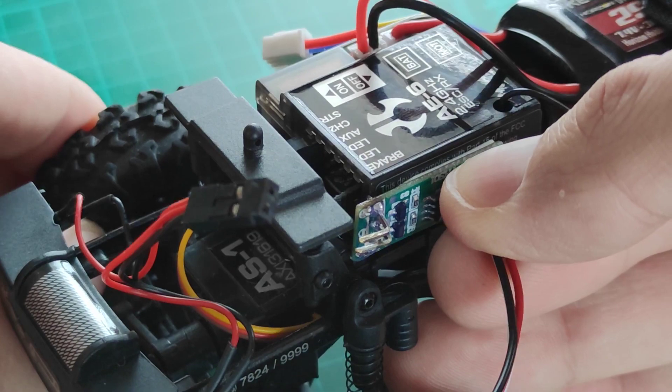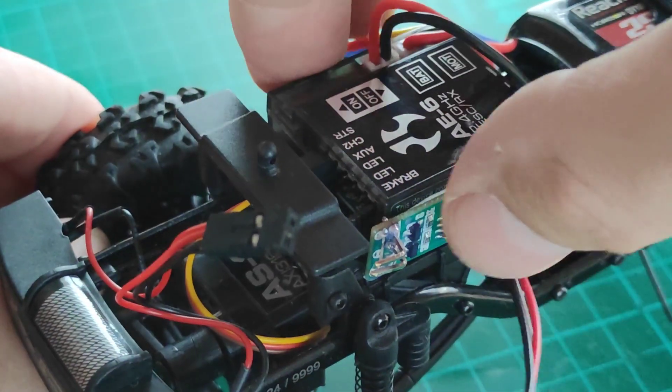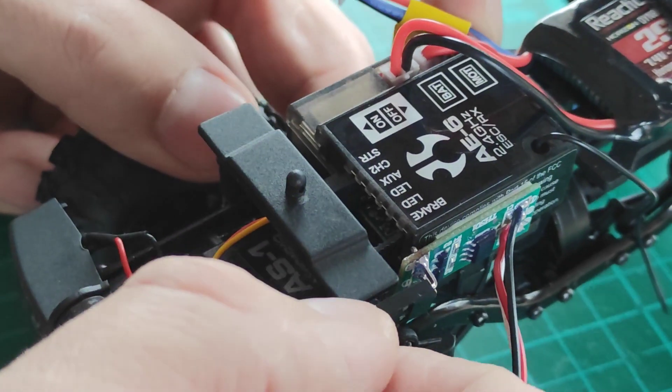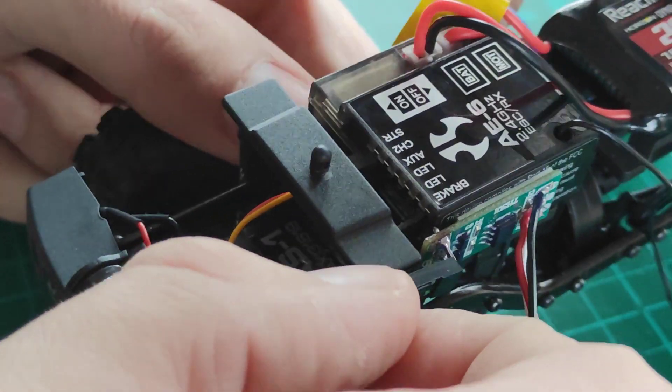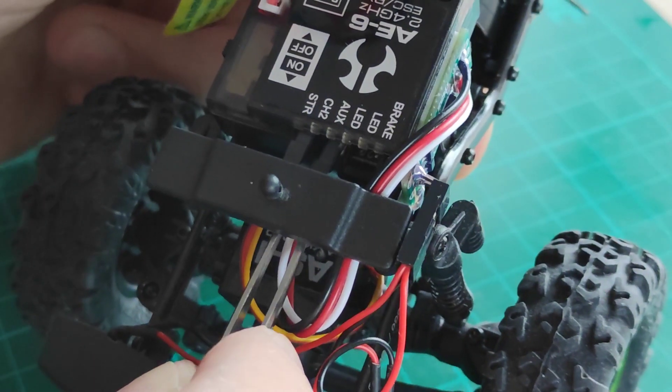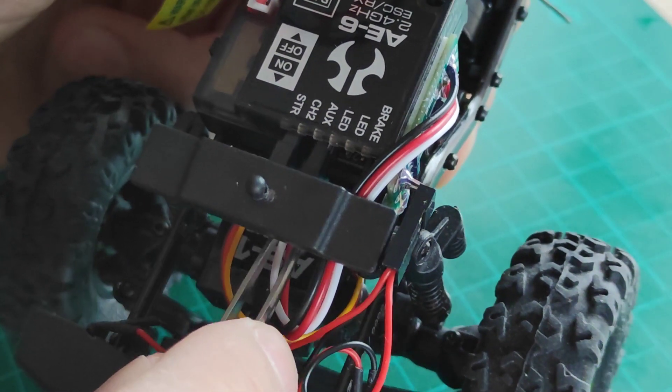Now I can finally attach the PCB to the side of the ESC with double-sided tape. The last step is to connect the plug into the auxiliary port – white wire on top.